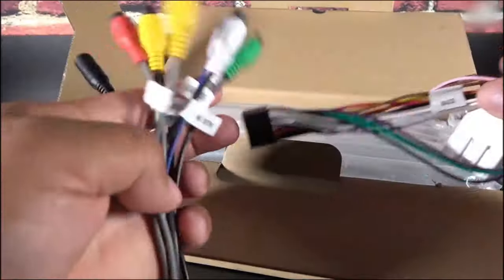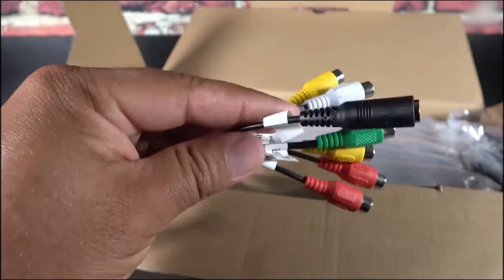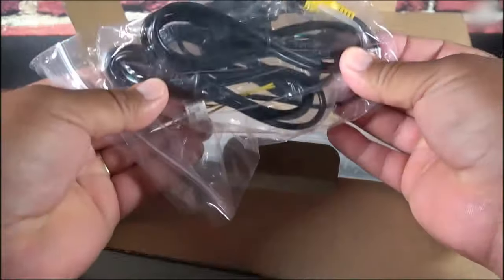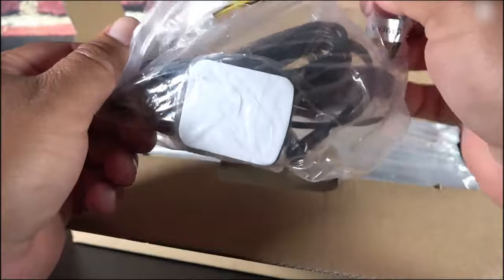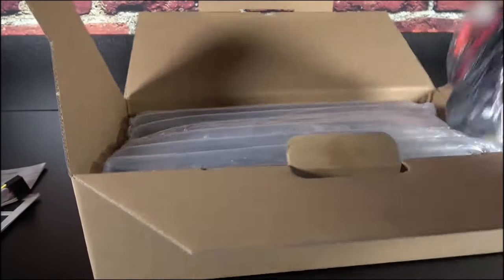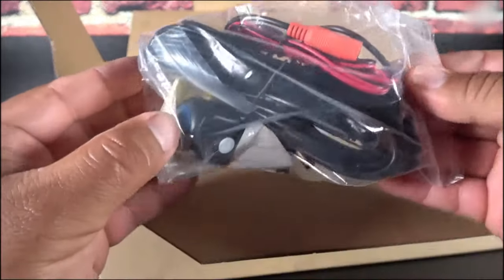This radio also supports steering wheel controls. We get a harness for accessories, including the microphone. The package also includes the GPS antenna and some USB ports. One of the harnesses is also for the rear view camera. So it comes with about three harnesses inside that bag, plus the reverse camera.